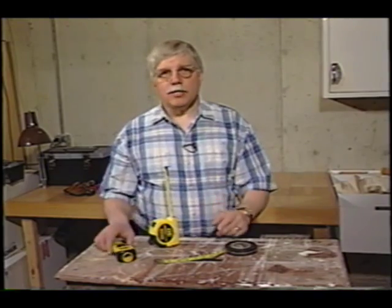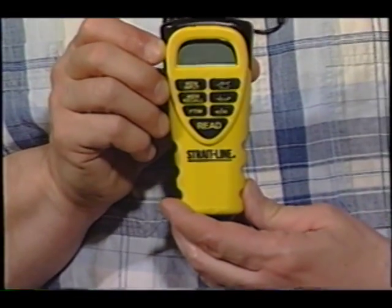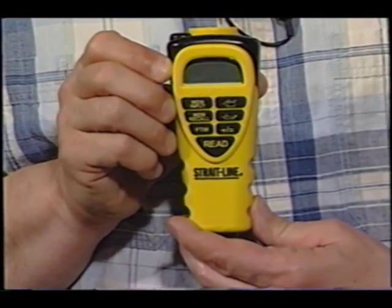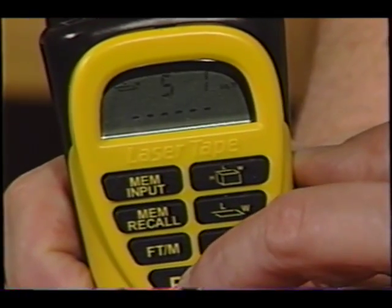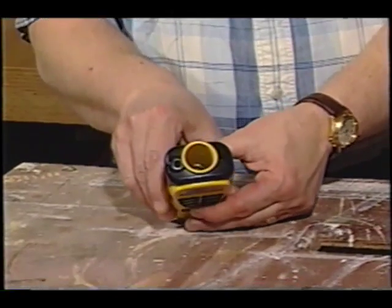What if I told you you could actually have a tool like this and do it all yourself, and better yet, it automatically does all the math if you're going to do area and even volume? This thing works using ultrasonic sound waves — no different than the way a bat is able to capture insects when it flies around in the sky at night.